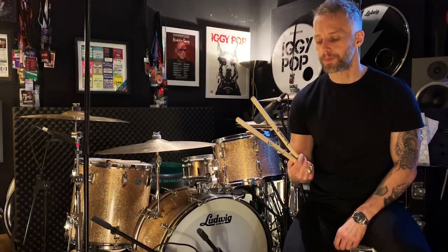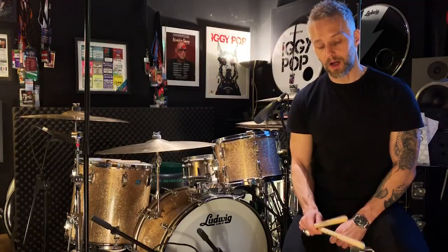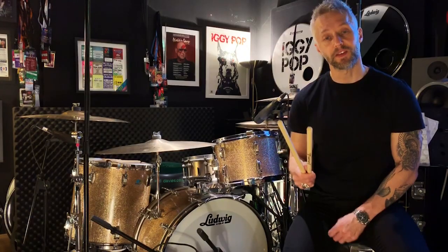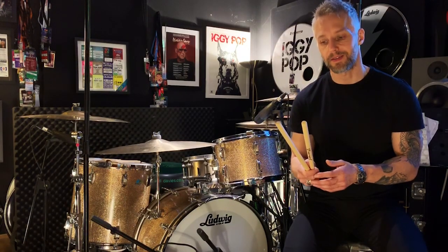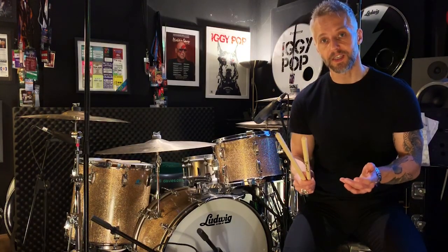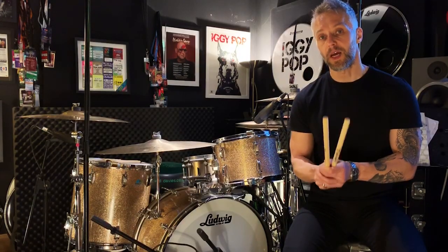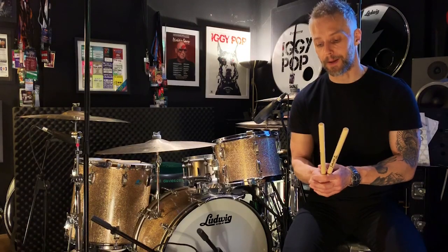Now when I first started playing drums and I bought my first drum magazine, there was a voucher in the magazine for a pair of Vata sticks. I jumped on that, and got my first ever pair of proper sticks, and they were Vatas. Ever since then, that's all I've ever played. I love weighted sticks, I love the feel of them, I love the consistency of them, and I've been a proud endorser of these sticks for quite a few years now.